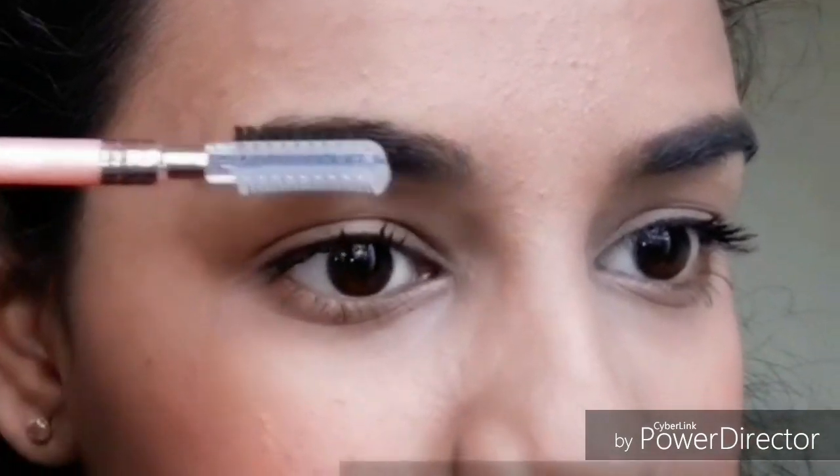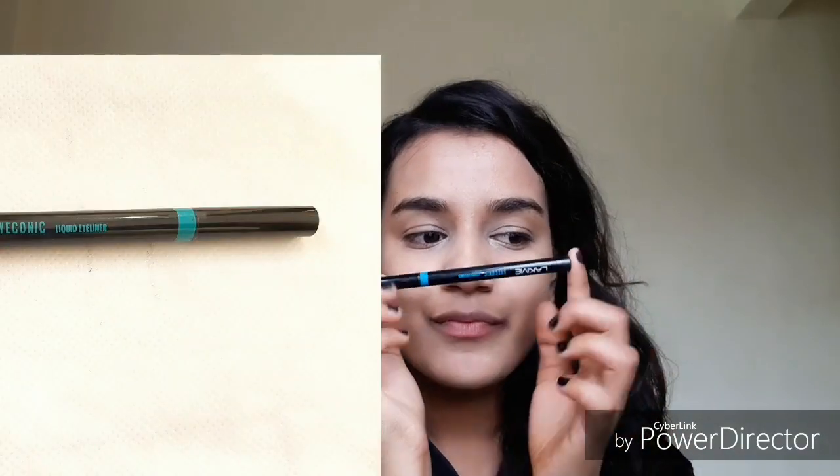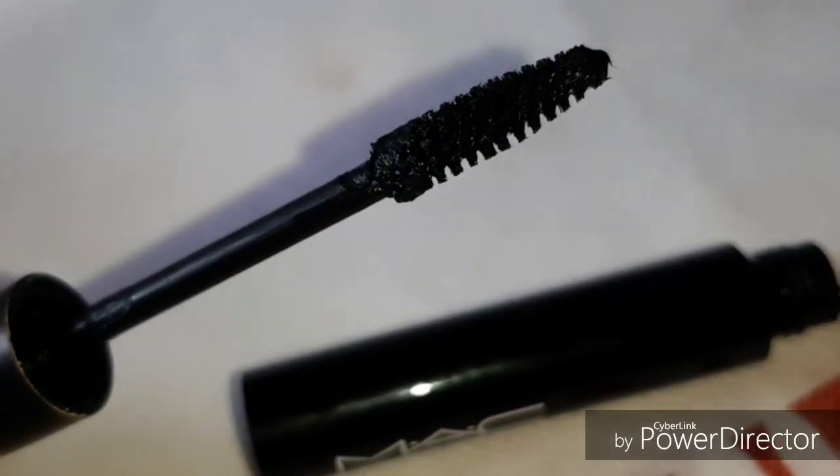I don't use eyebrow pencil or eyebrow gel for my eyebrows. I directly apply mascara, and then using this Lakmé liquid eyeliner starting from the middle of my eyelid, with my wing pointing towards my eyebrow — that gives a really subtle look.